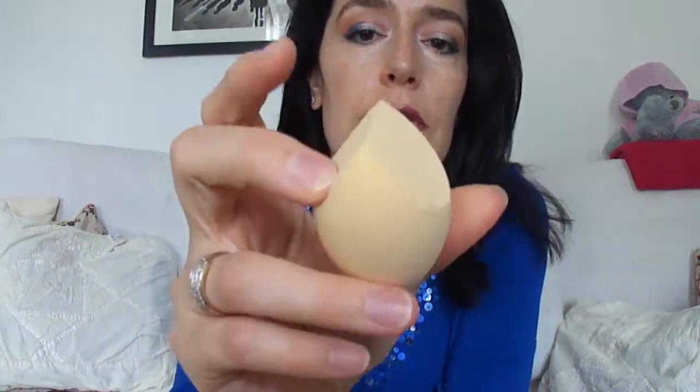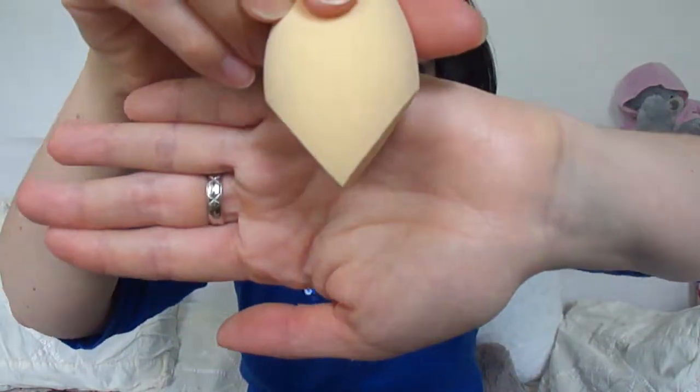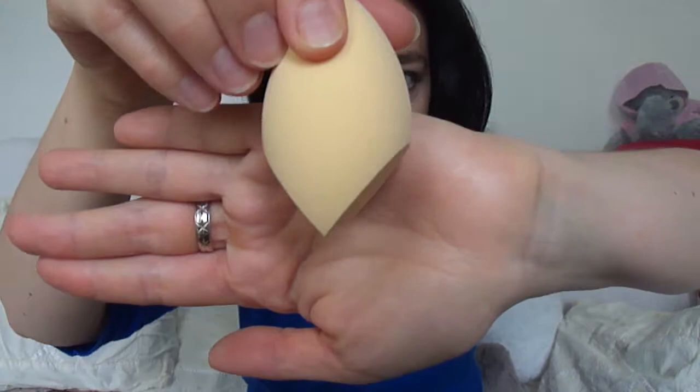You can see it's cut like that — it's quite hard when you squeeze it. It's not as soft as the beauty blender.